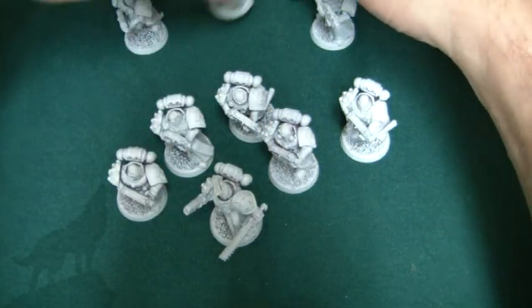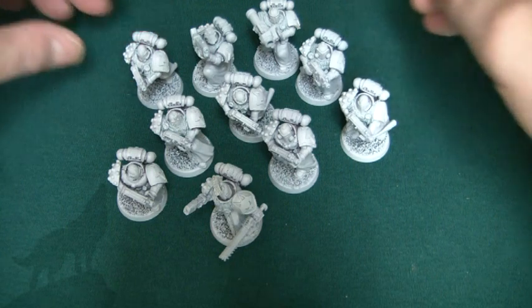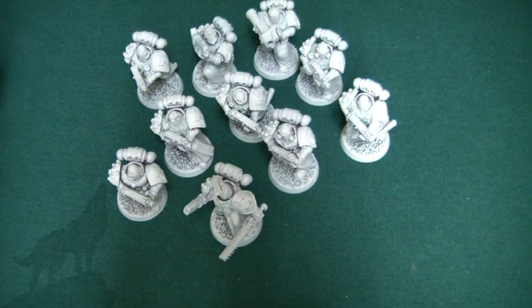That's my second tactical squad built up. They should look pretty cool when I paint them up. I've already got a transport done for them. Don't forget to comment and subscribe to see the progress of this unit, and I'll see you in the next one.